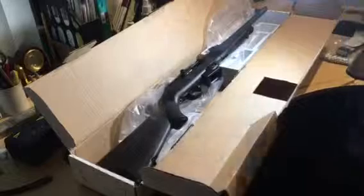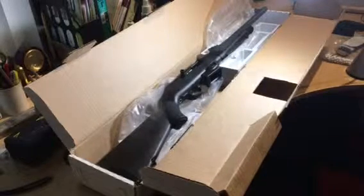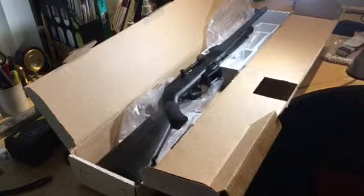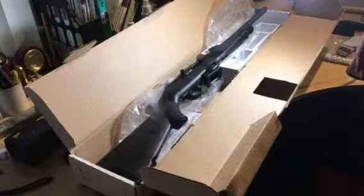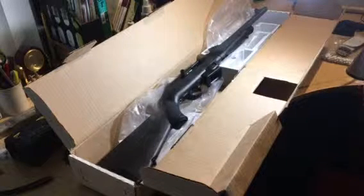So that's it — open box video. I know the lighting isn't too great, but once I get it out and take some more videos, you'll get to see more of it in action. Thanks for watching.